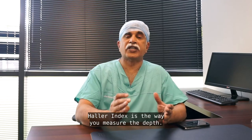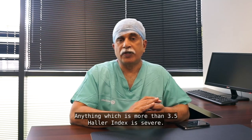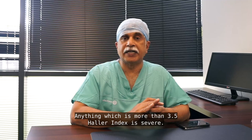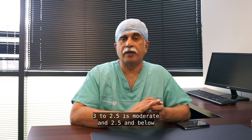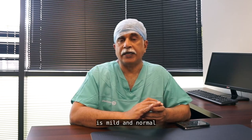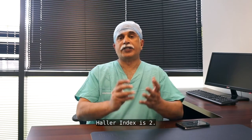The Heller index is the way you measure the depth. Anything above 3.5 is severe, 2.5 to 3 is moderate, and 2.5 and below is mild. Normal Heller index is 2.